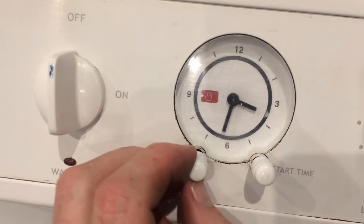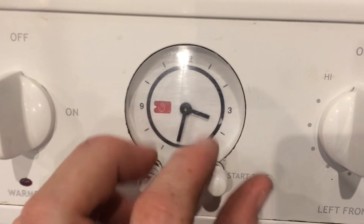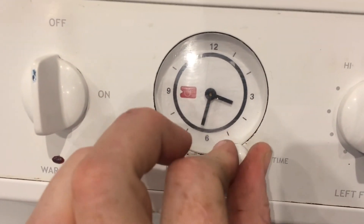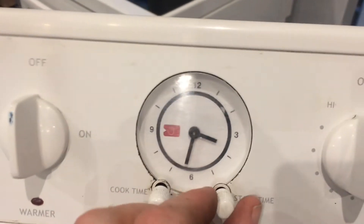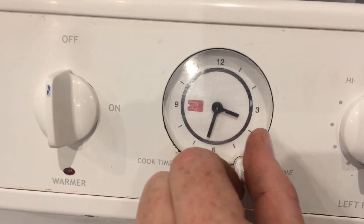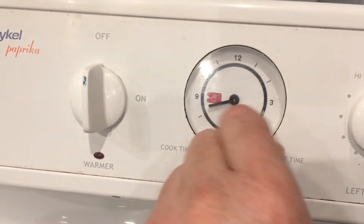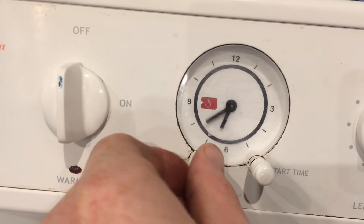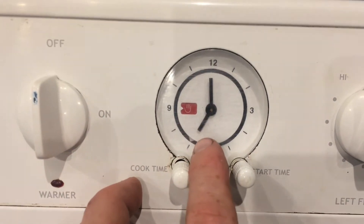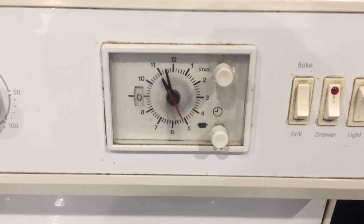To fix it, you turn this knob without pushing it in — it only turns one way — and get the hand symbol all the way around into that window. The other knob on this side: if you push in and turn it, that's basically the start time. If the start time is not aligned with the current hour, it has stopped heating. To fix that, push in and turn this until it clicks into place — that clicking sound means it's back in manual mode. So you're looking for two things: the hand in the window, and the automatic start time being in line with the current hour.